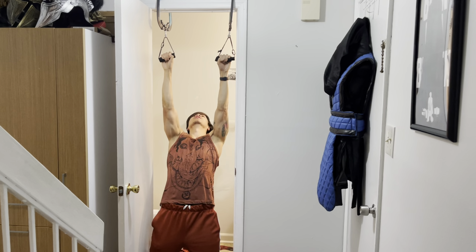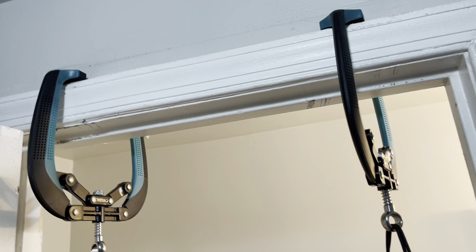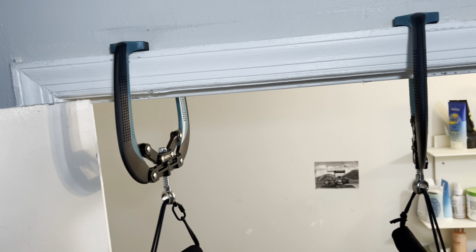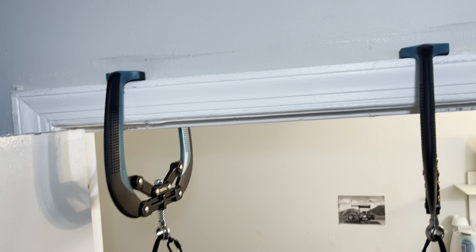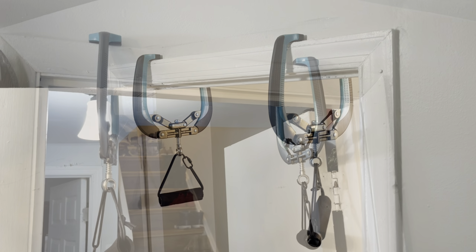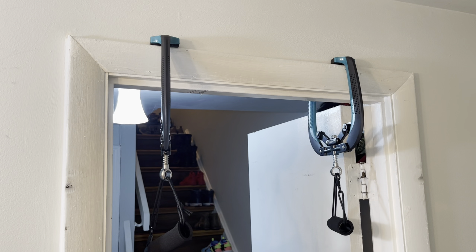And here's just an up-close look of how the pull-up bar attaches to the door frame. Just like that — pretty easy. It doesn't look like it would do any damage to the door frame. Also, keep in mind, the maximum weight capacity for this pull-up bar on the door frame is 330 pounds, or 149 kilograms.